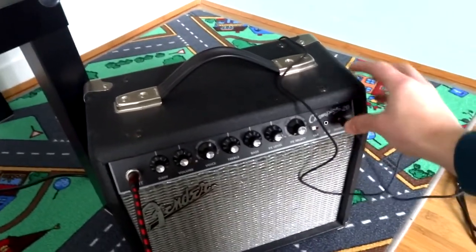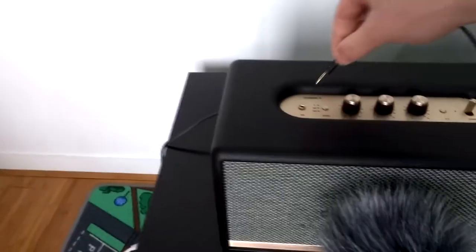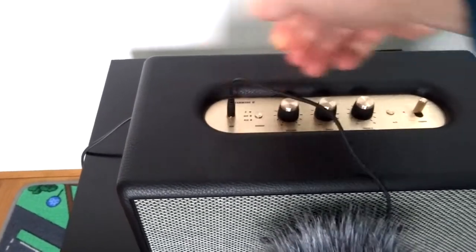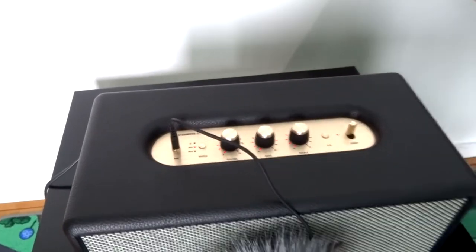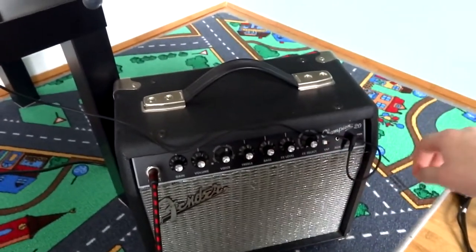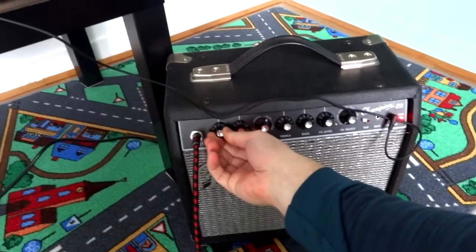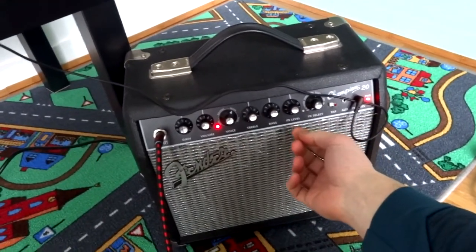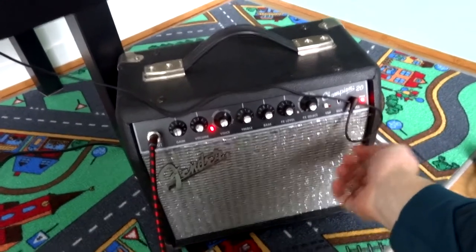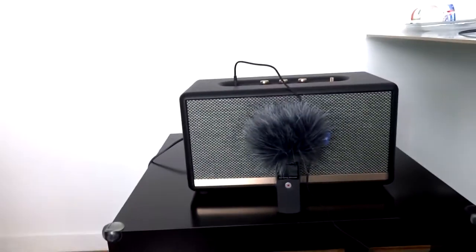I have this cable here. I will put it into the headphone output, then use the input on the Marshall. It's already on. Let's switch to the auxiliary connection. Let's turn this on. There is no control for the headphone output, so I assume it's the normal volume. I can hear a small hum on the Marshall, so let's take the guitar.